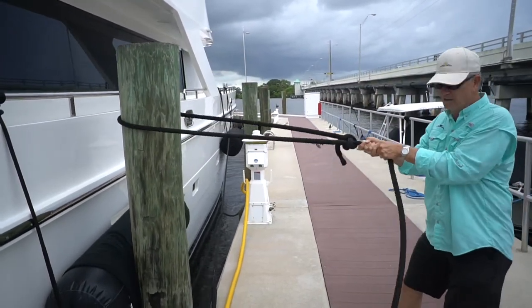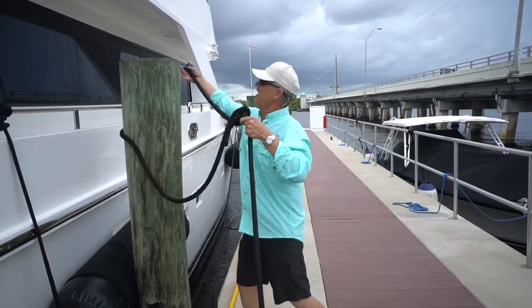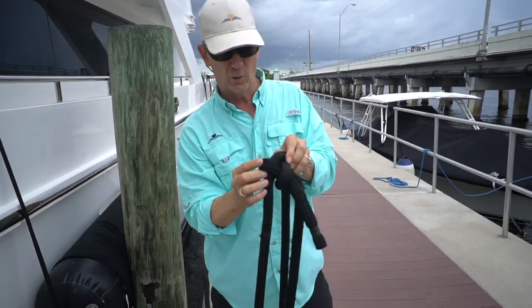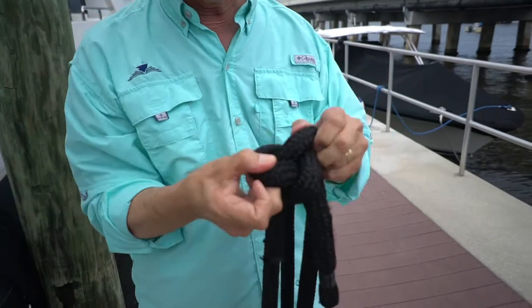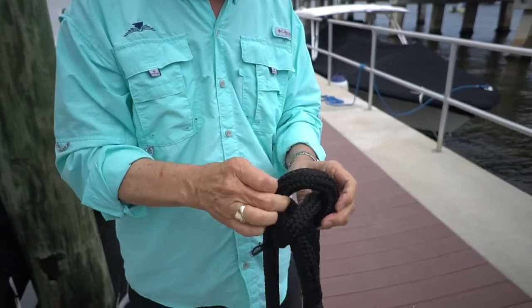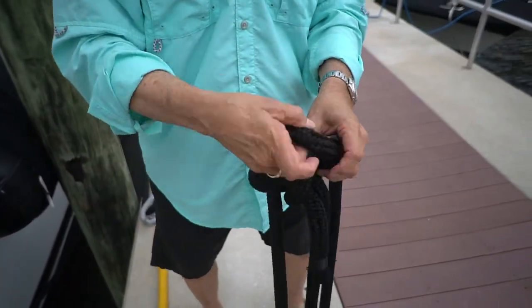That loop is now secure. The beauty of this knot is this: if you look real carefully, these knuckles can be broken apart real easy to free the knot — and that's the whole key. What you've done is it's just a loop in with another loop around.